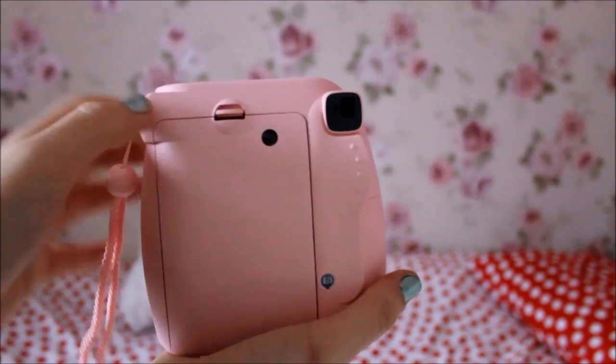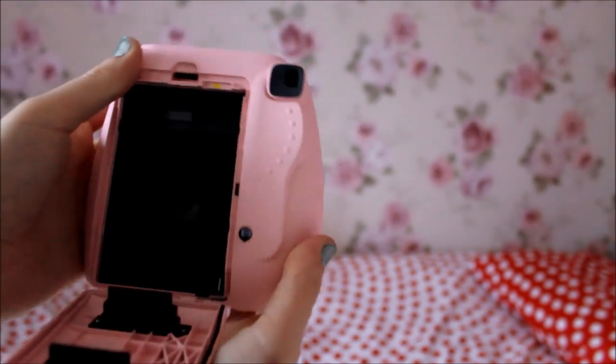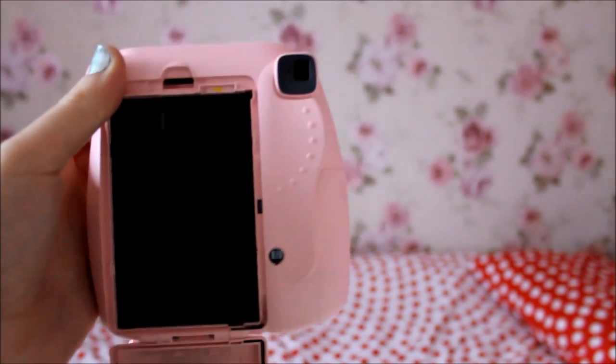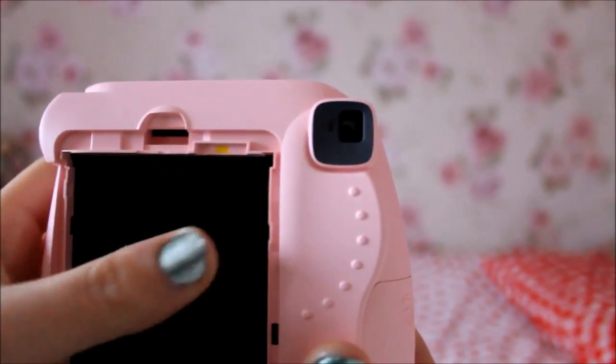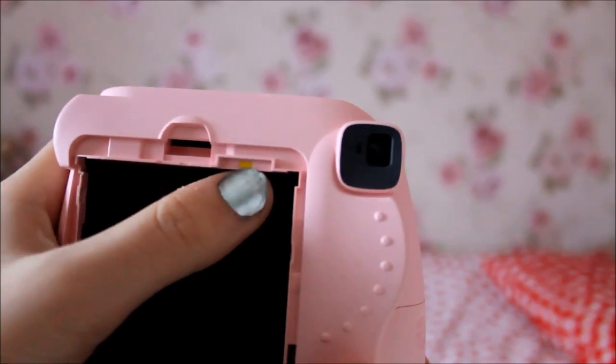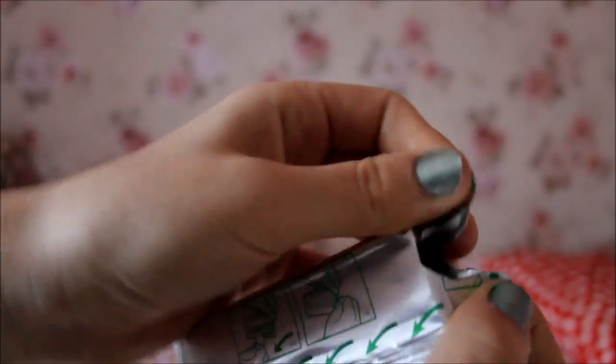To put the film inside the camera, you press down on this to open the back flap, and you'll see the lens inside and everything else. Pay close attention to this little yellow sticker. Now I'm going to open the film pack — there's a little tear and you just tear it open.